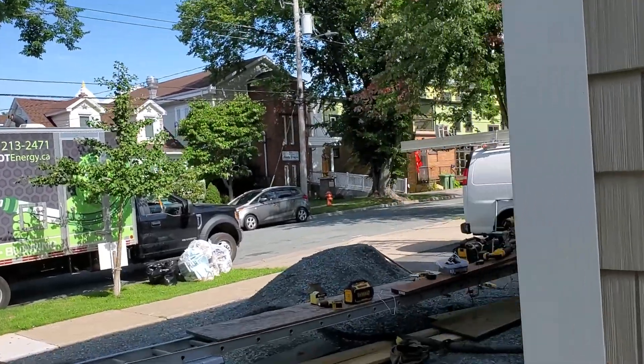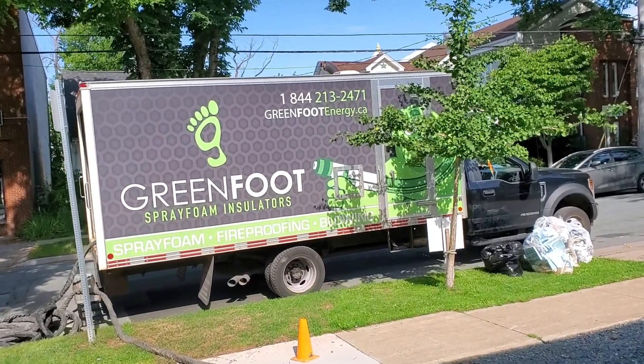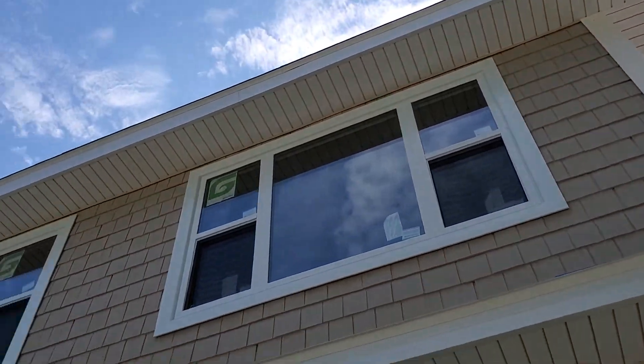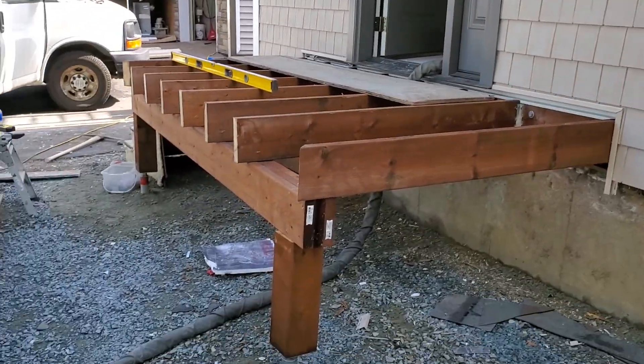We're back around the front again. We're getting a bunch of blown-in spray foam insulation — really high R-value — to put in right now. New windows up top, brand new window here. Come back to the deck again.